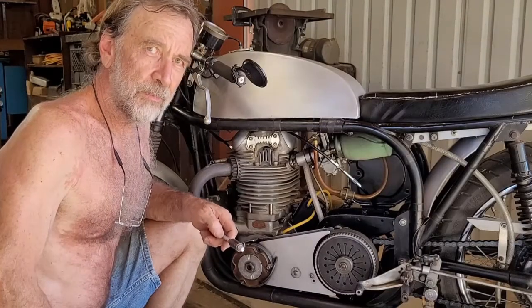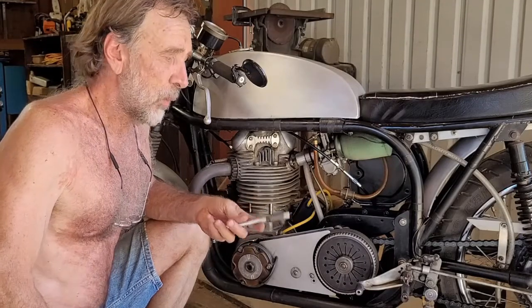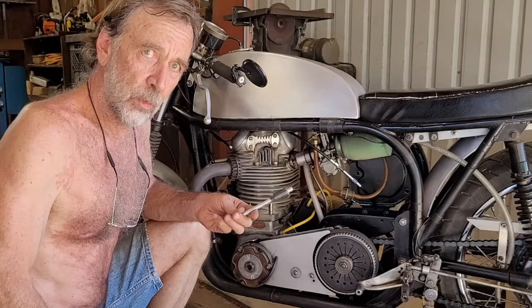I'm Jim Schmidt at JS Motorsport. It's 104 degrees, so that's why I'm not wearing a shirt. What I'm going to do is show you how to find top dead center on a Norton.